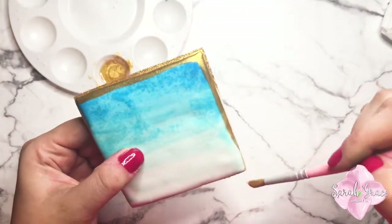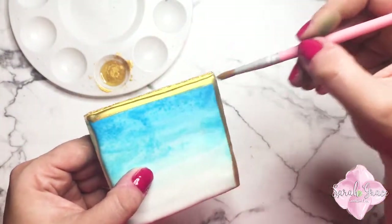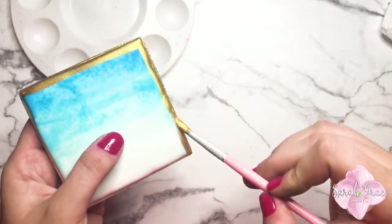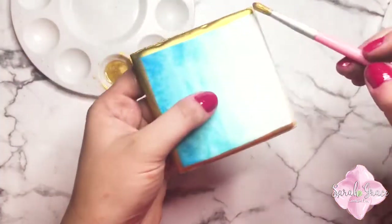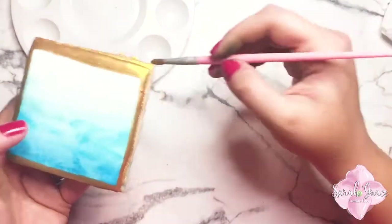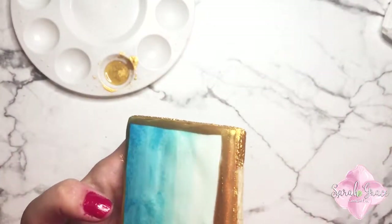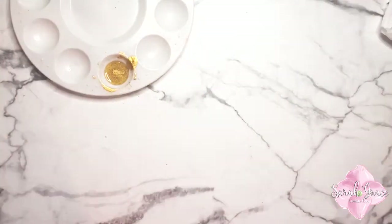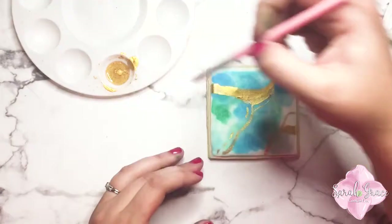I painted the side of the cookie — I saw Casey's Cakery do this the other day and I thought it was so pretty. Y'all can probably hear my little man in the background; he's watching his cartoons right now while mom records. I have two-year-old twin boys, and it's definitely interesting decorating cookies and making content while raising little twins, but I'm blessed to have lots of help, so that's nice.